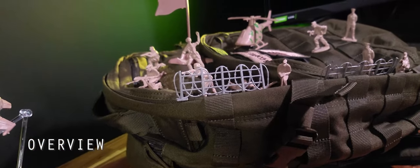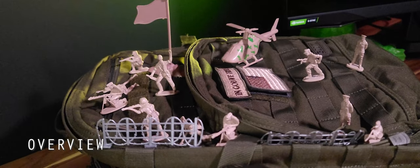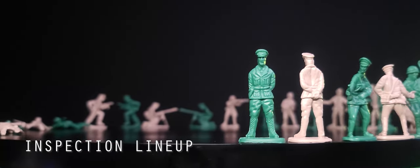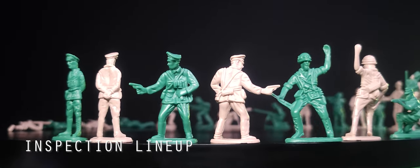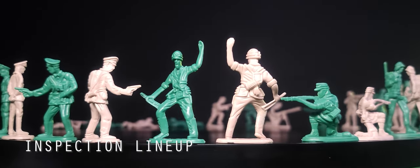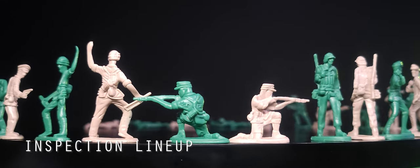In spite of the quality issues, we can confirm that this set has 180 pieces, so no problem with the count there. At the inspection lineup we get a better picture of the weaponry and gear of the soldiers. There's a decent amount of detailing in their gear. The side profiles are all fairly good, but when you turn them to the front they're very narrow — though they somehow stand.